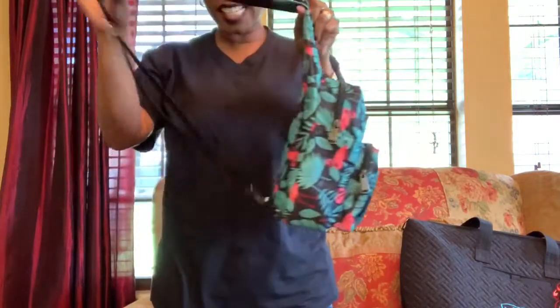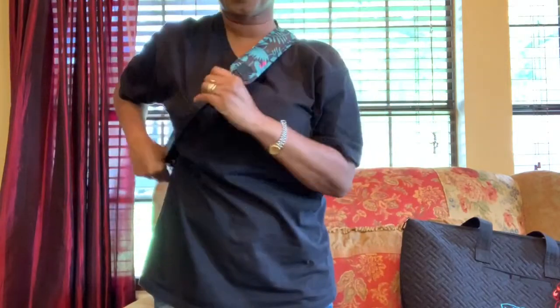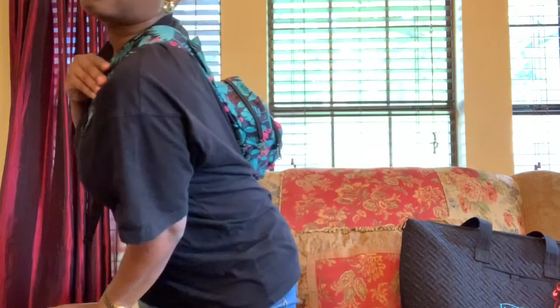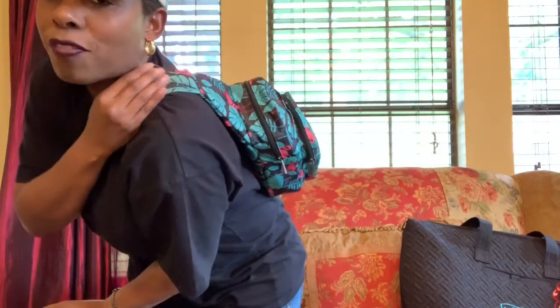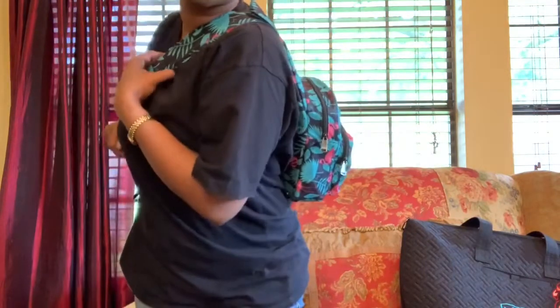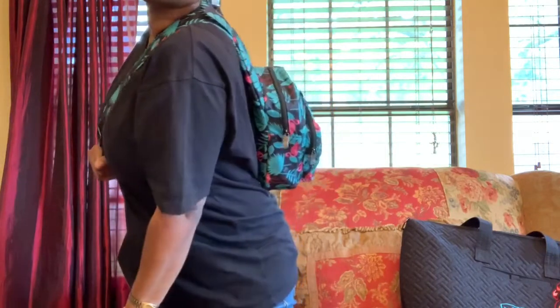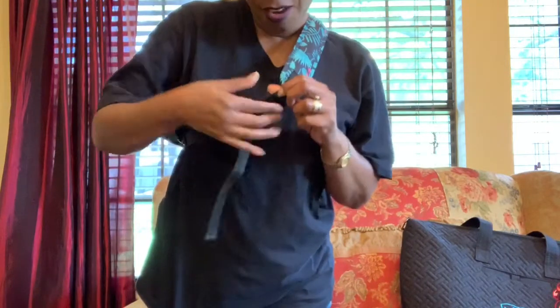So it's one sling and it goes like this. It just lays on your back, flushed against your back. It is so, so nice. I wore it today and got so many compliments on it. It's just a really nice bag.